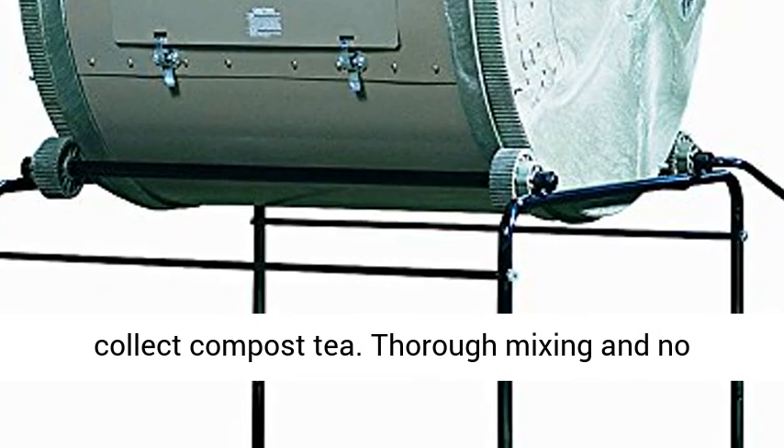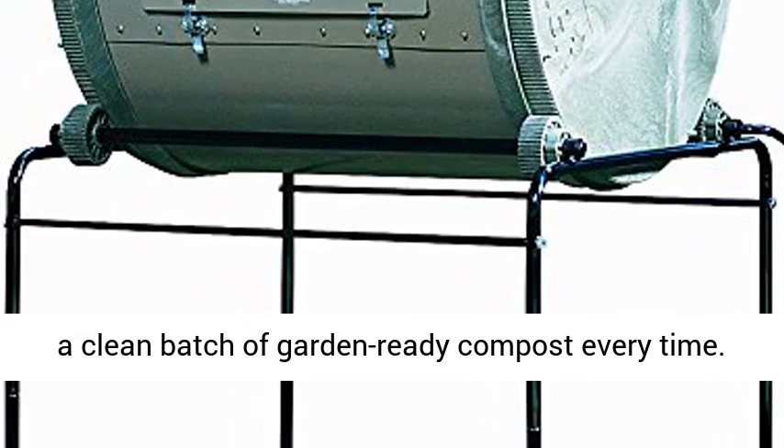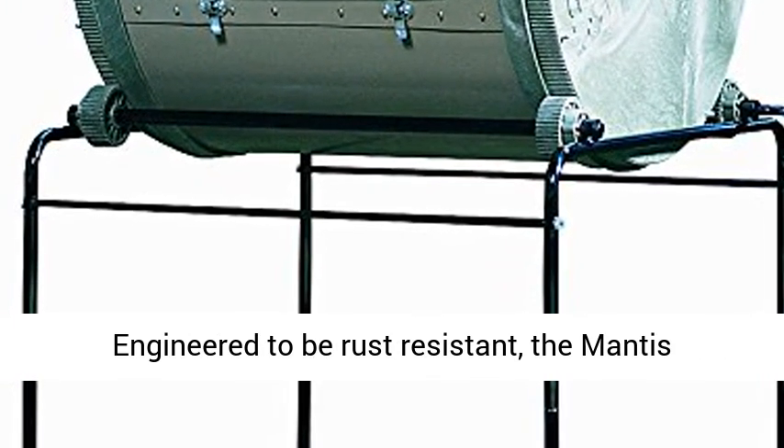Drainage units make it easy to collect compost tea. Thorough mixing and no sticking create faster decomposition, making a clean batch of garden-ready compost every time.